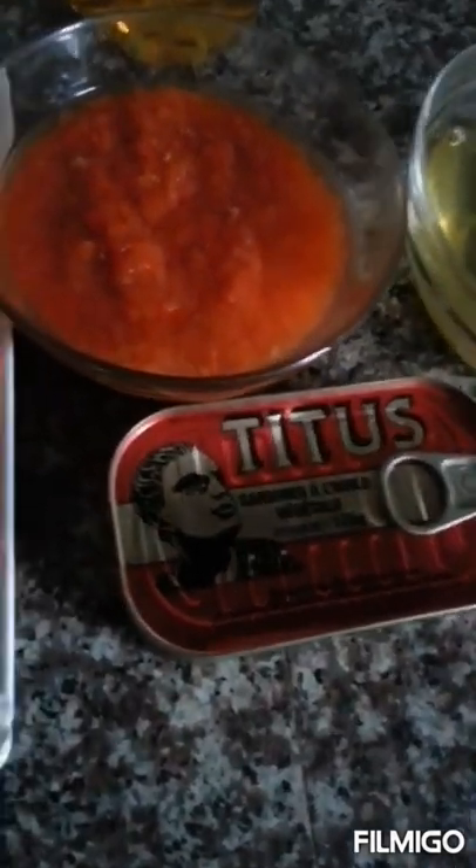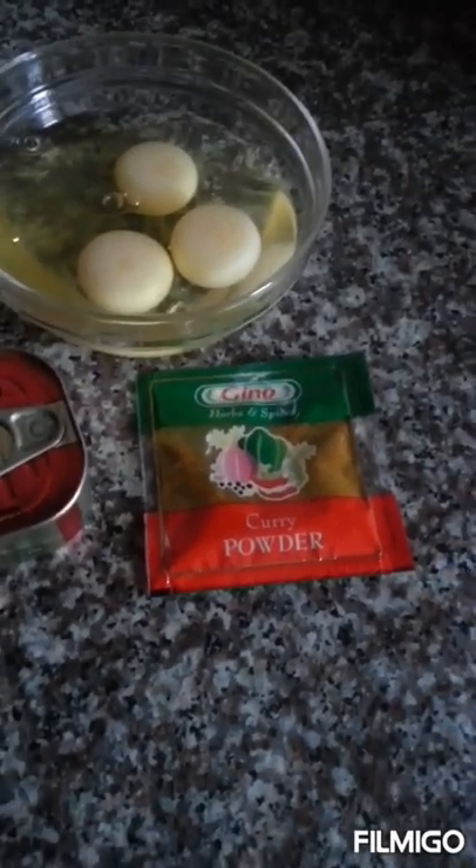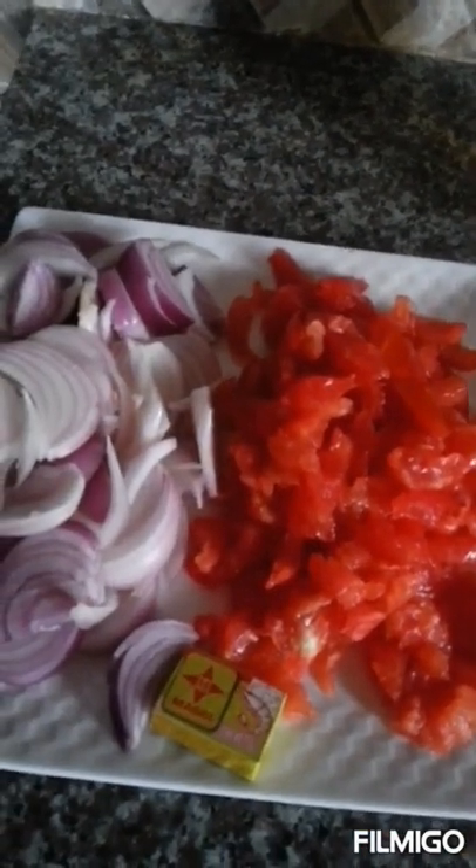I have my Titus sardine — you can use any sardine of your choice. I have my curry powder; I'm using Gino curry, however you can use any curry of your choice. And then I have my Fry Tall oil — you can also use any oil of your choice. So let's start and prepare this delicious dish.